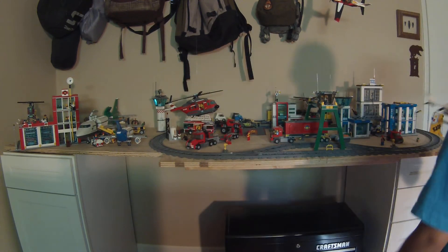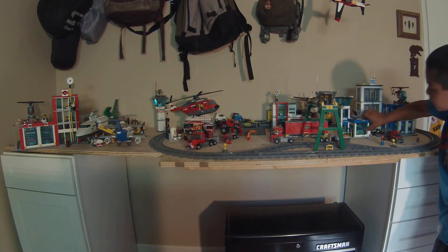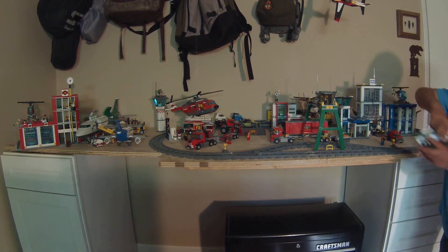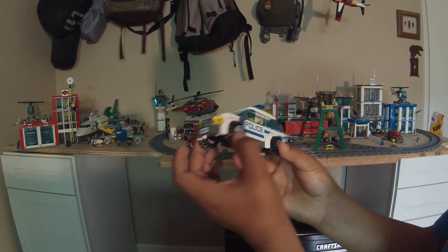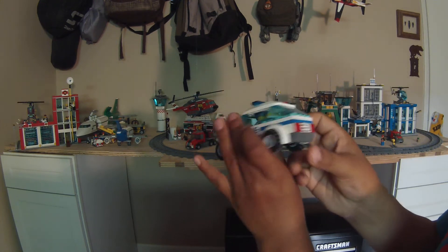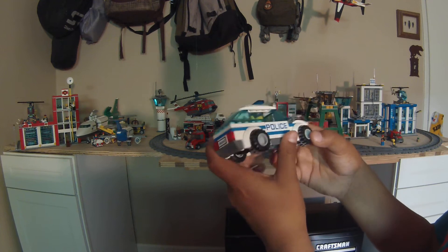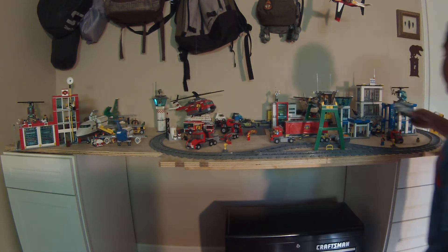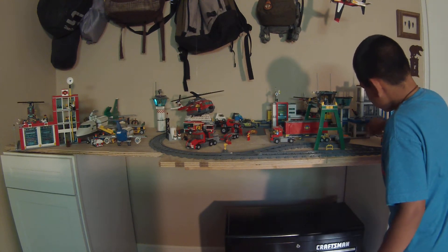Now I'm going to put the helicopter back. And as you can see there's a garage here — you just slide that open — and we have a police car. Here's the police car. It didn't take very long to build, but it's collecting dust. We haven't been working on the Lego City for a while, but it should be coming back in our videos. And just close it up.